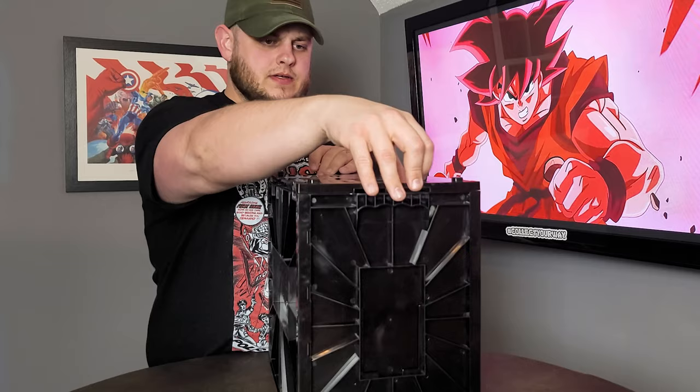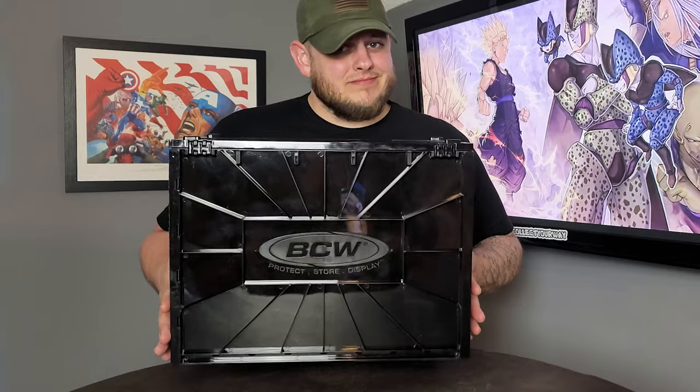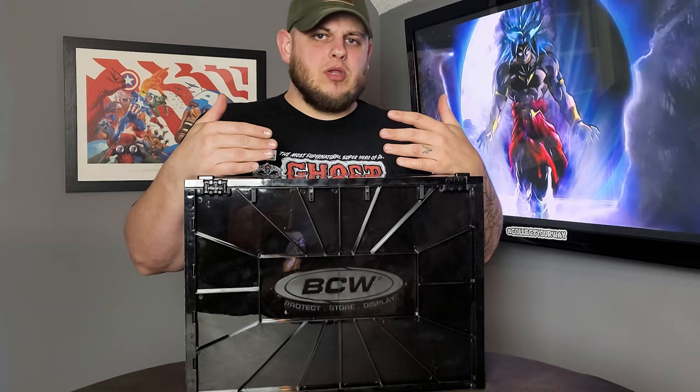I was worried these would be a little too boring for my taste, but I will tell you, they are nice and classy looking. If you want to class up your comic book collection, this is like the tuxedo of comic book storage boxes. I'm so excited about having these that I'm now thinking of transferring completely over, buying a couple a month until I get them all swapped out and completely cardboard-free.